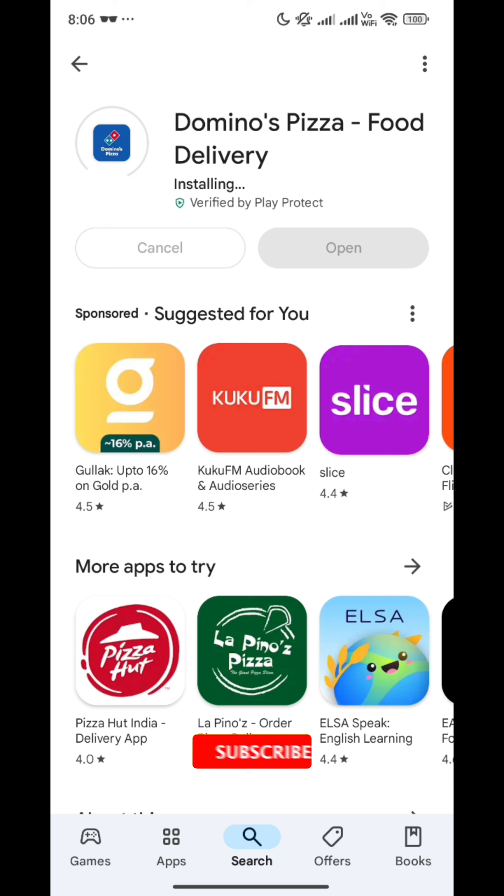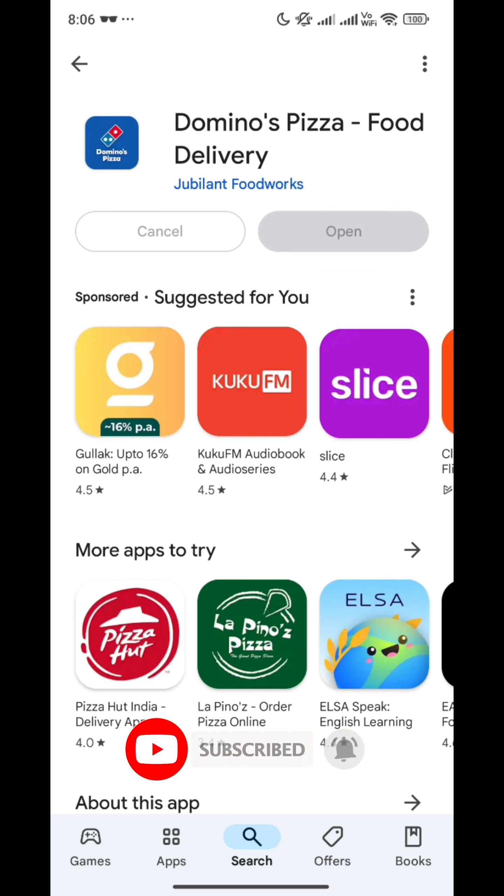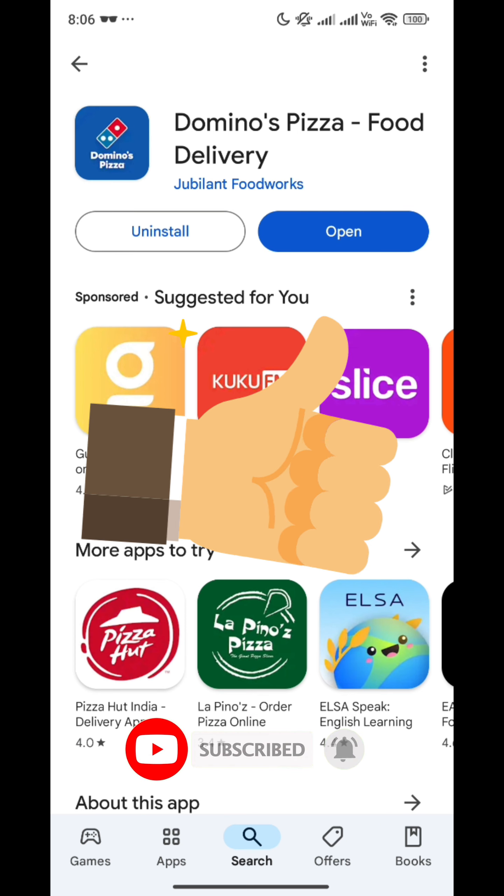And who all are burger lovers? I am on team pizza! I hope you liked this video — do like, share, and subscribe to our channel Technologic. Stay tuned, bye bye, and enjoy your pizzas!